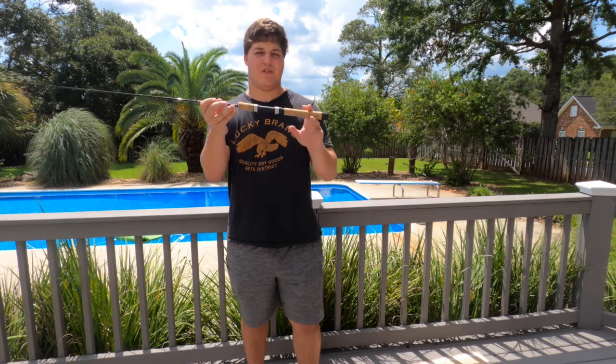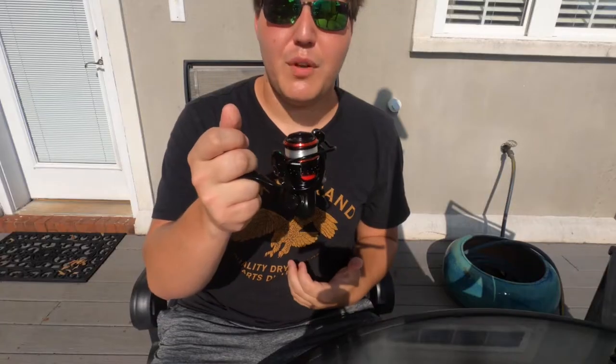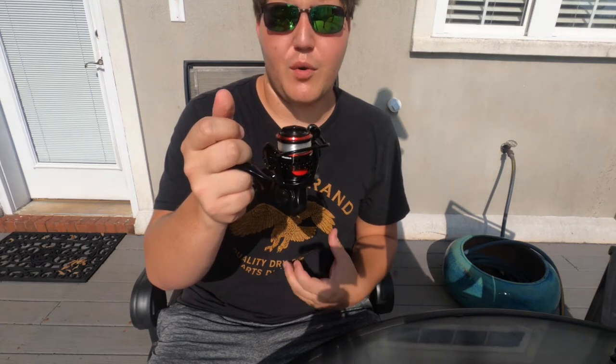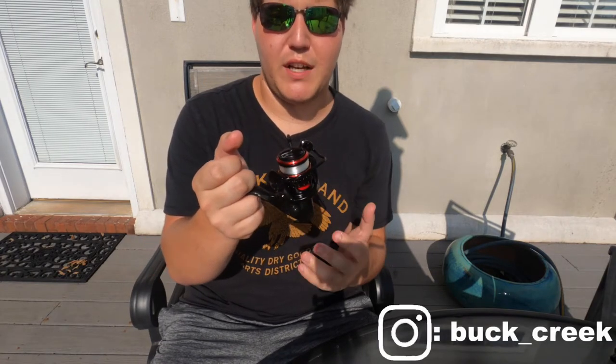And I'm always a sucker for a cork grip. They're very light, they're very comfortable to fish with all day, and honestly, I just love the look of them. I went with the Akuma CMR C10. Now, 10 is usually indicative of a 1,000 size reel. However, this is much closer to a 500 size reel, which is really what I'm looking for. This keeps the rod and reel very well balanced for an ultralight setup.